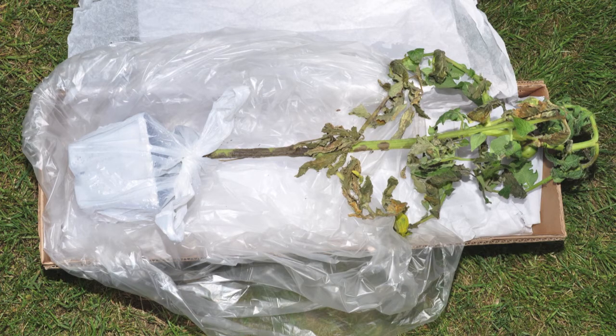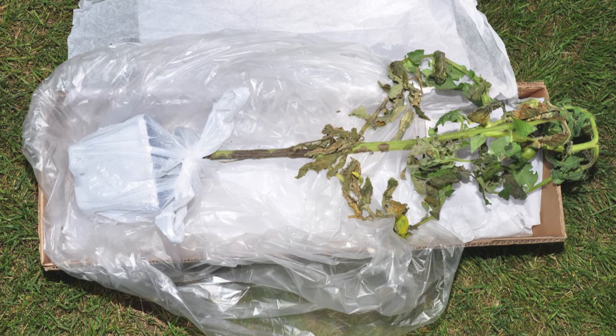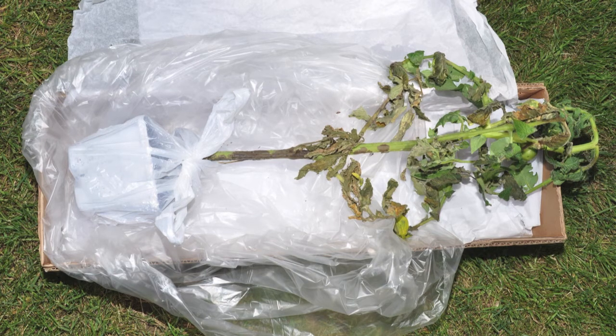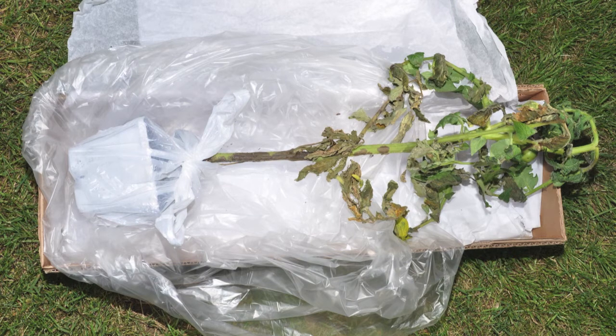Ship samples overnight via UPS or FedEx if possible. Do not ship samples late in the week or they could sit in the mail over the weekend and start to decay, especially during the hot summer months. If you ship samples via U.S. mail, they will first be delivered to a central distribution facility at the university and then brought to our building, which can add an extra day or two to the delivery time. UPS and FedEx will deliver directly to our building.